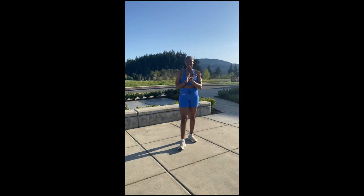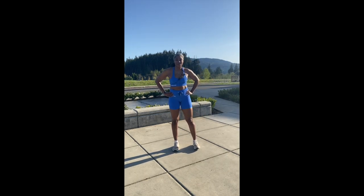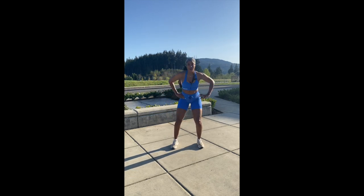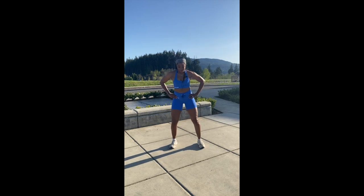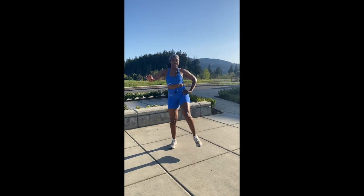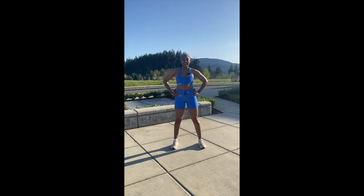Next move — it's time to touch those toes. We're going to be squatting down, reaching and touching the toes. Squat. Get those legs up — that's what you want. Ready? Five, four, three, two, and one.